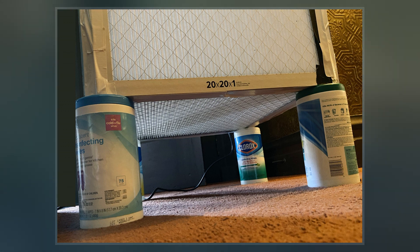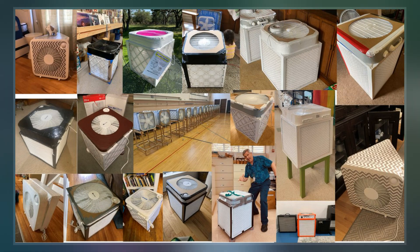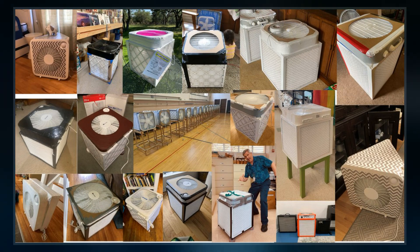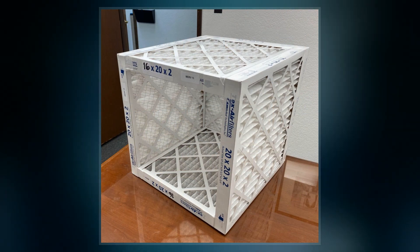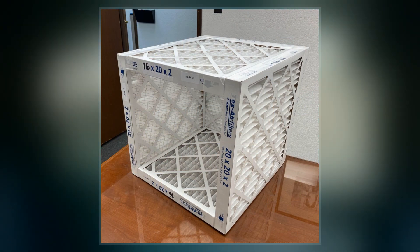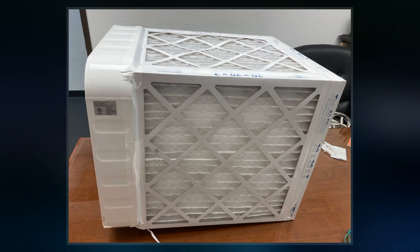Air purification units with HEPA filtration can be expensive, often costing considerably more than US$500. In August 2020, Richard Corsi, an environmental engineer and the incoming Dean of Engineering at the University of California, Davis, spoke with Wired reporter Adam Rogers about an idea he had for combining multiple store-bought filters with a box fan to improve the efficiency of homemade air filter designs.